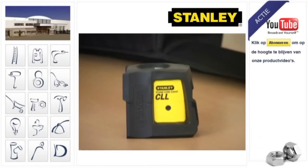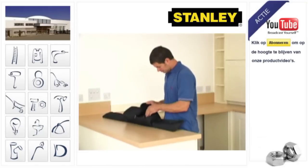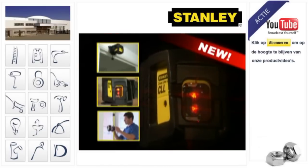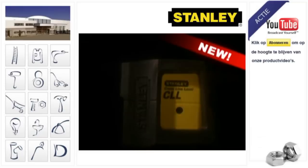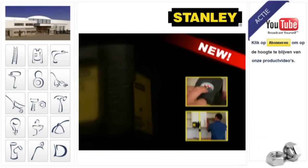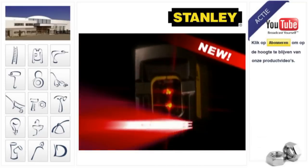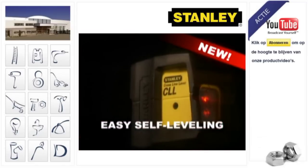The laser has its own Easy Carry Kit Bag to provide protection when not in use. With all the built-in quality you'd expect from a Stanley tool, the new Stanley CLL Crossline Laser Level can save you time, effort, and help you avoid making expensive mistakes. Fast, accurate, and easy self-levelling at the touch of a button.